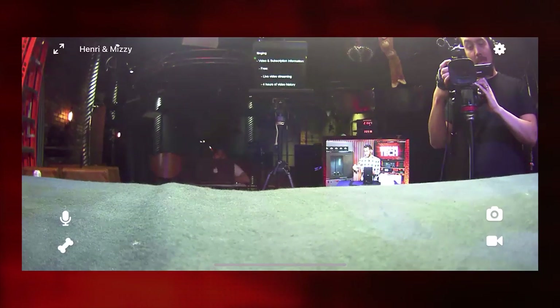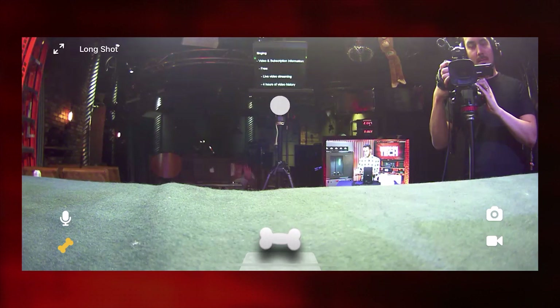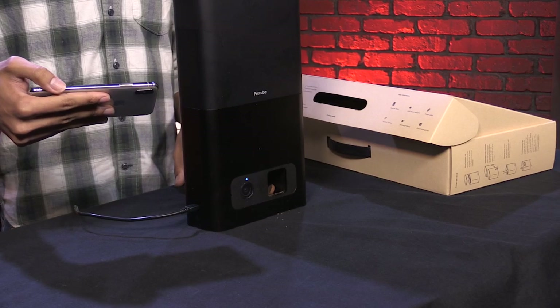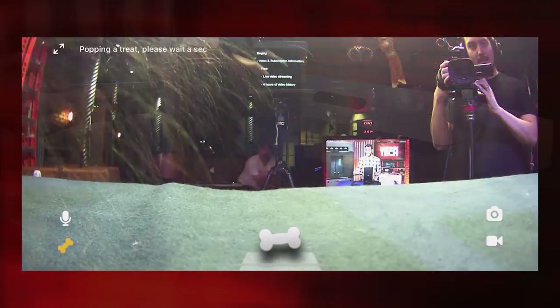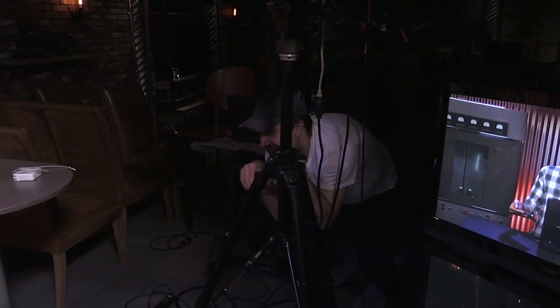I'm going to show you how the flinging process works. In the bottom left corner of the screen, when I turn my phone to the side — and it works in both portrait and landscape — there's a little doggy bone. This doggy bone is the way that you fling treats. You can fling the bone a small distance, a middle distance, or very far in the camera. Depending on where you drop it, that's how far the treat flings. I'm going to do a long shot here. And we have Burke in the studio trying to catch the treats — that is the long shot.